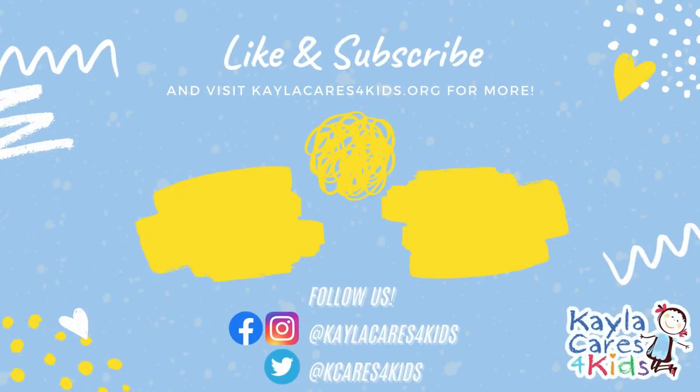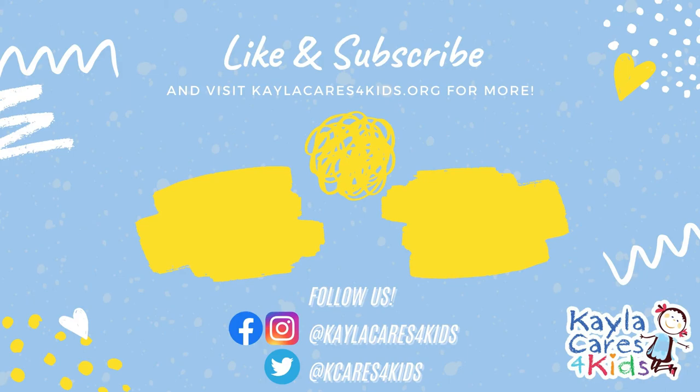Thank you guys so much for watching this video and be sure to like, comment, and subscribe. If you want to learn more about this organization, you can visit our website at kaylacaresforkids.org. I hope you guys feel better soon and have a great day. Bye-bye.